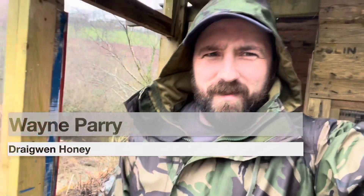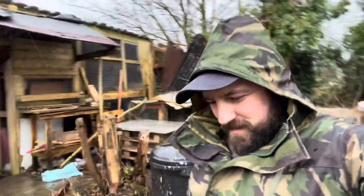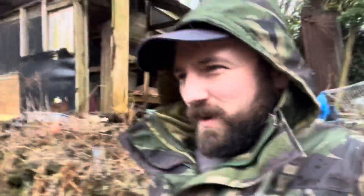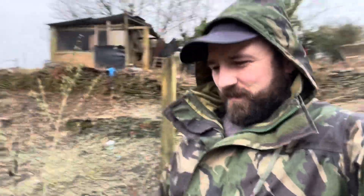I'm going to switch back to syrup feeding. Welcome back, thanks for staying tuned. This is going to be part 2 in our March series, or the second bit of the video — I haven't decided yet. We're back down in April today, going to switch to syrup feeding. The last couple of days have been between 11 and 14 degrees, and it's meant to stay this way for the next two weeks.